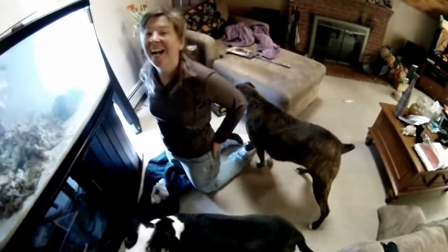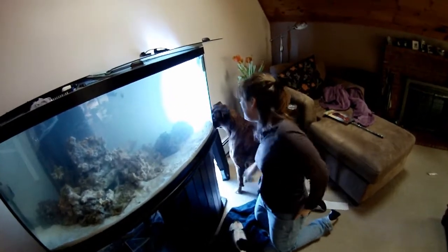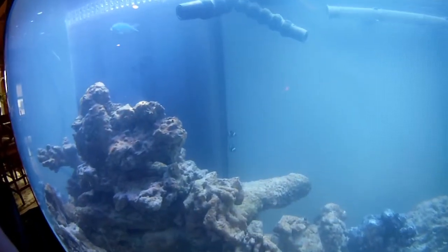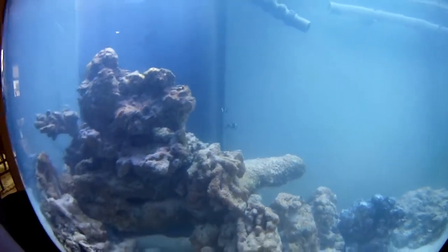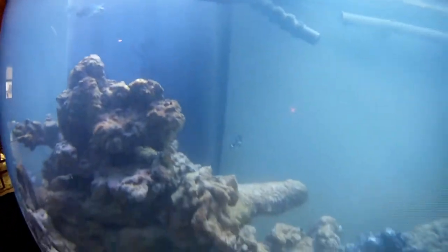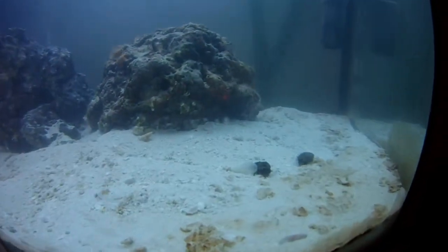We're going to be putting the fish in in a few minutes. Are the fish in there? Are there clownies down there in the corner? The chromis are up there. Crabs are cleaning. There are crabs down there on the bottom.